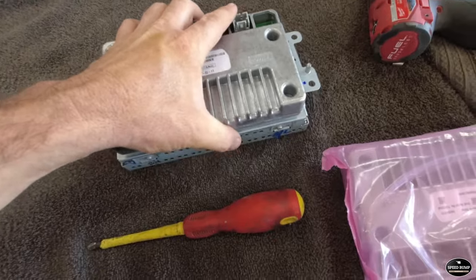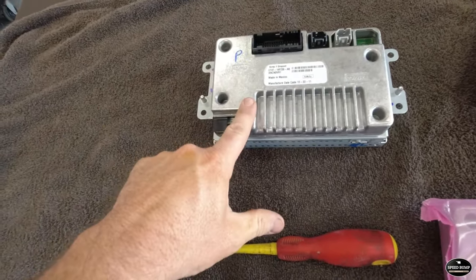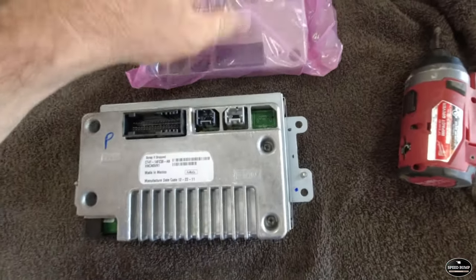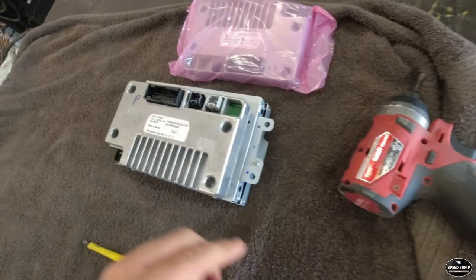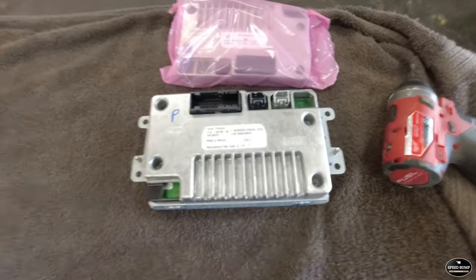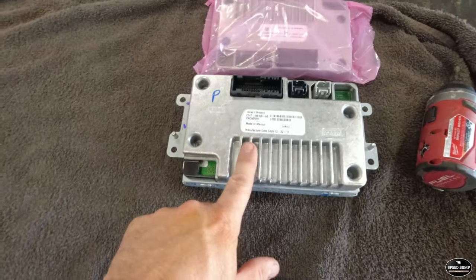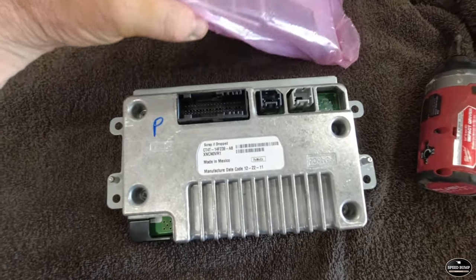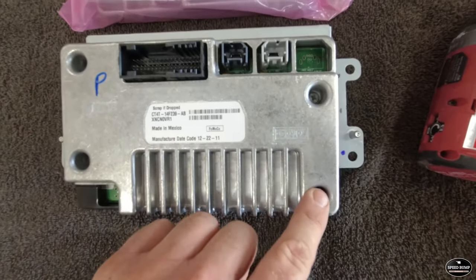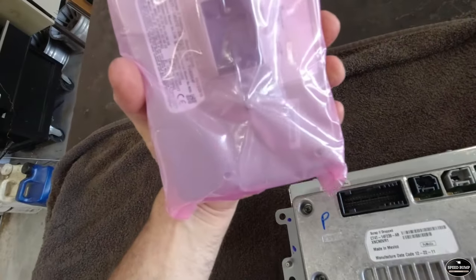Now that I have it on the workbench, I believe the touchscreen is good and the APIM unit is the only thing that's wrong. I have a replacement one right here from 4D Tech — I'll drop a link to their website in the description. This is not sponsored; they seemed fair-priced and they program it to your VIN number, so this unit should be a direct replacement. Looks like it's just four Phillips head screws to get that out, so I'll zip those out and lock the new one into place.